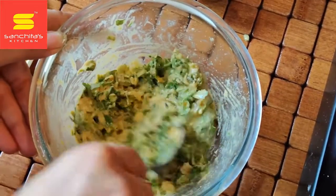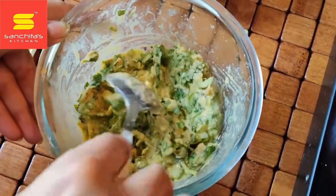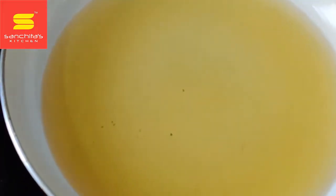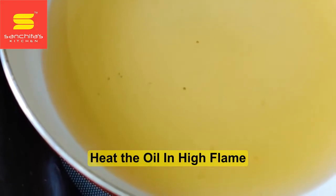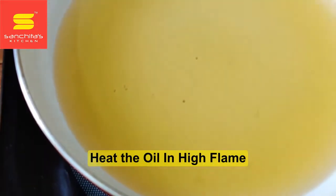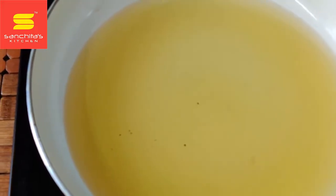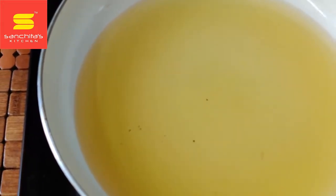Until our oil gets hot, first of all we will heat the oil at high flame and then keep the flame medium. We will drop the pakoras one by one, taking very little quantities with the help of a small spoon.